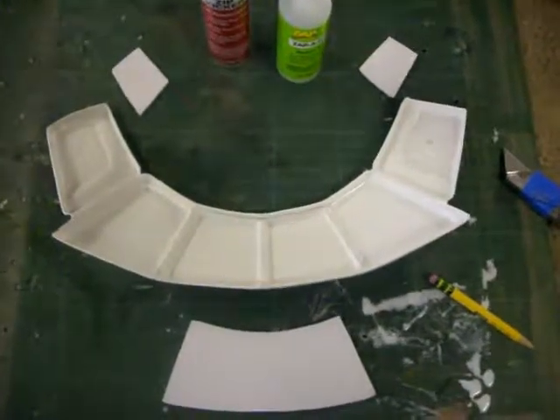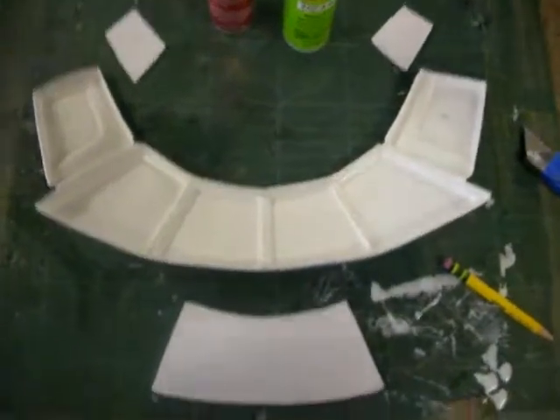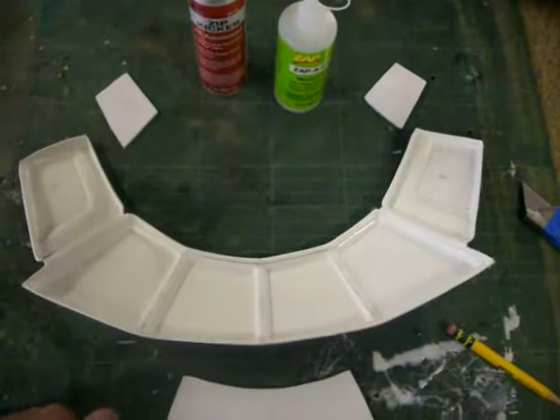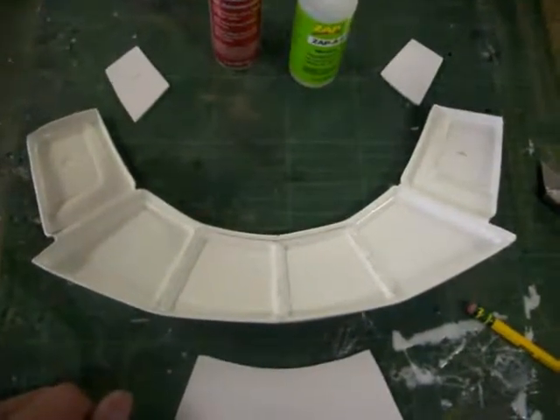This is the collar piece to the arc pauldron. These pieces here — I'm going to provide a template for you to cut those out. You'll get some extra plastic with your kit to do such things.